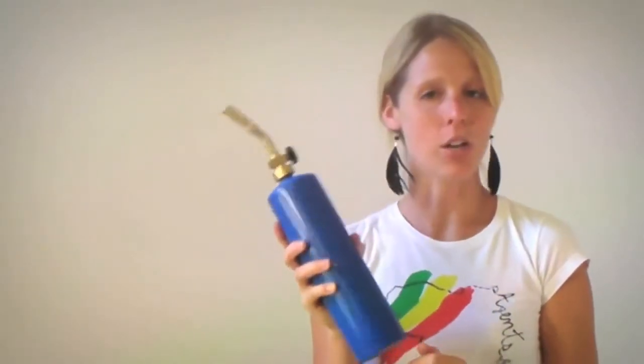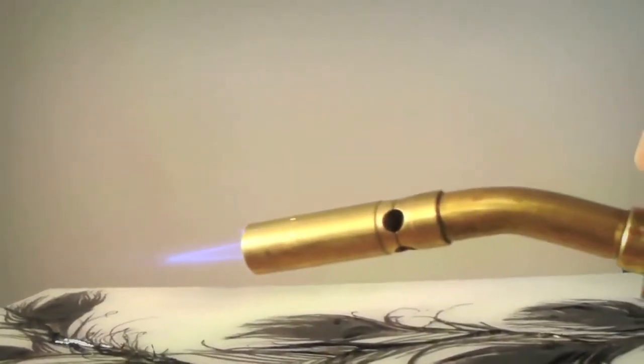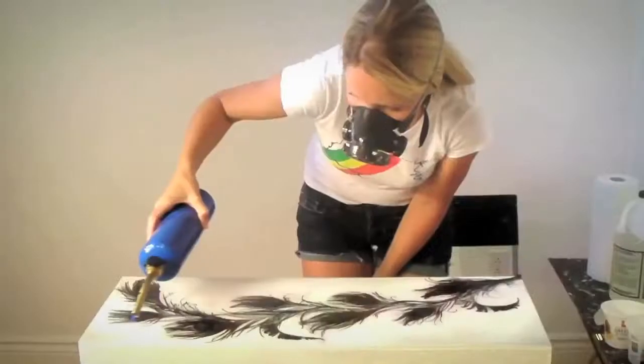This blowtorch might look a little bit scary or intimidating, but it's actually very easy to use and very necessary if you're going to be resin-ing, because there are little bubbles coming up and I don't want to be able to see those in the final piece. It's the best way to do it — you can actually watch the bubbles being forced to the surface.